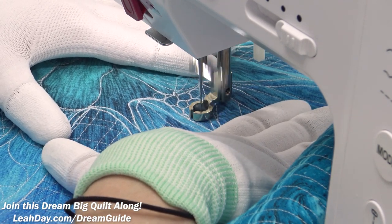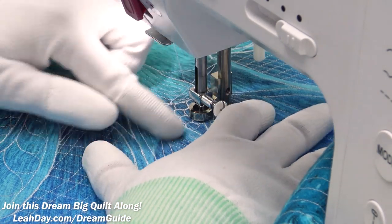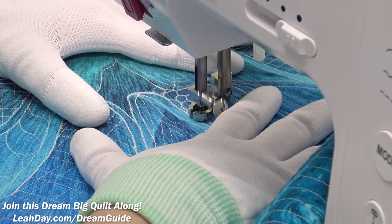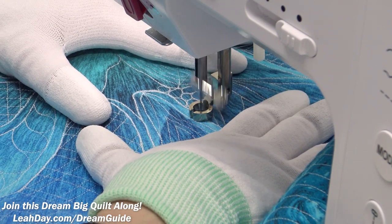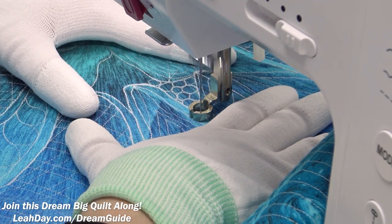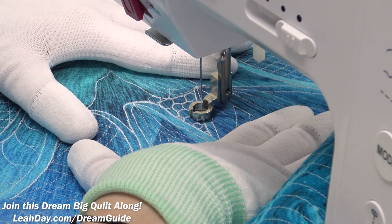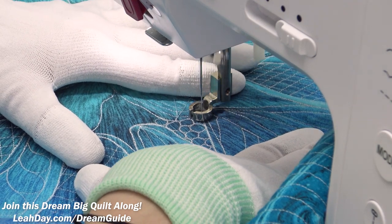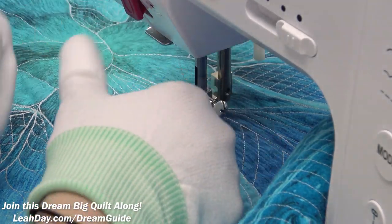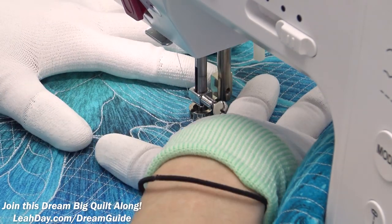Here you can see I'm just stacking up these circles nicely together, just swinging around, filling up that space. This was a particularly angular space with some almost straight lines coming through it, and I think the pebbling is a nice softening effect — it's always going to make any area look a little bit more organic and softer. Pebbling does add a noticeable punch to your quilt, and that's going to be pretty visible from a distance. So I want to make sure not to just put one little patch of it in one little spot.